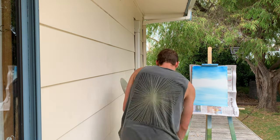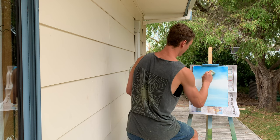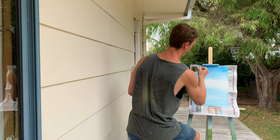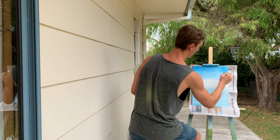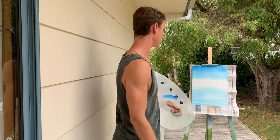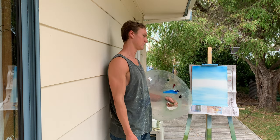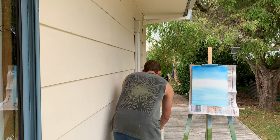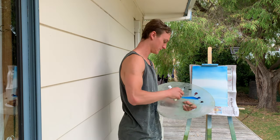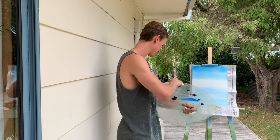I'm just going to quickly wipe this and then blend the sky a bit better. Usually I do clouds, but today I'm just going to leave it so I have more time to show you the mountains. For mountains I'll use that brown, blue, crimson, and some of the white.